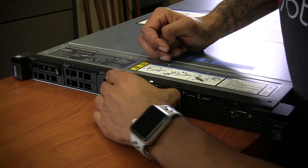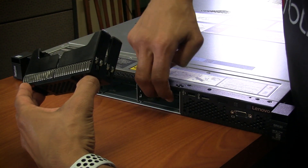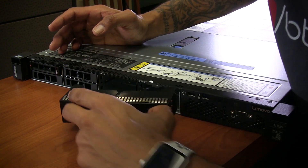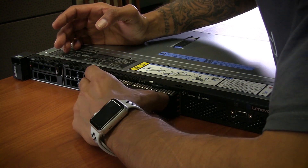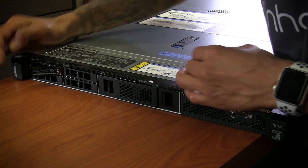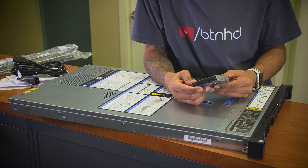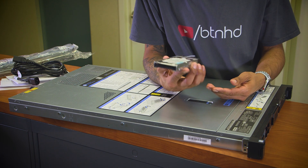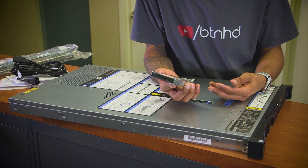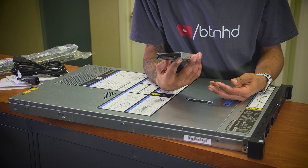Now on the front side of the SR530 we have 8 hard drive bays - SATA or solid-state drives. Lenovo only gave me one hard drive, and they gave me a 600 gig SAS 12 gigabit per second, 10k RPM hard drive. Alright, 600 gigs.